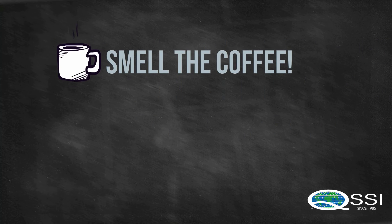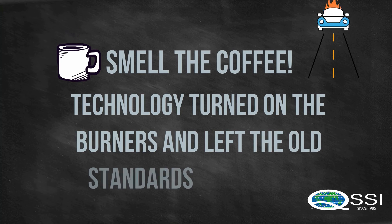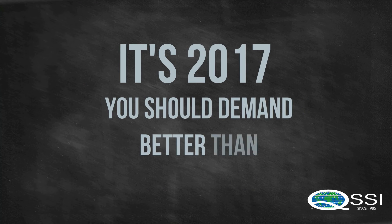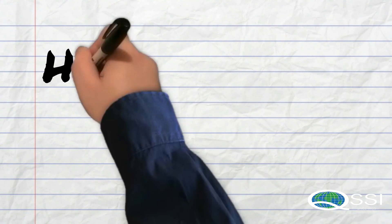Hey you! Wake up and smell the coffee! It's 2017 now. You should demand better than L70 at 50,000 hours.